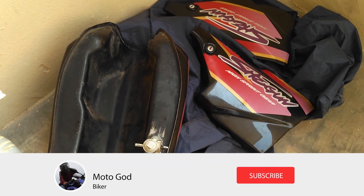Now you can ride a perfect motorcycle without any leaks. Hope this video is helpful for you guys. Peace.